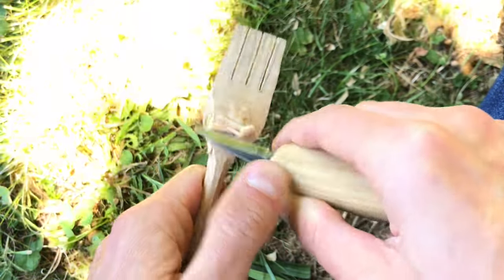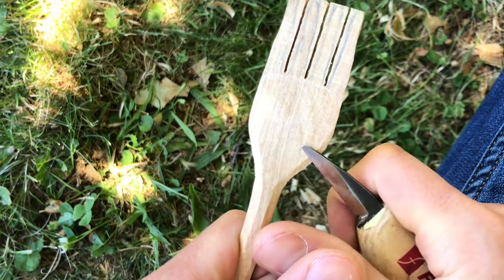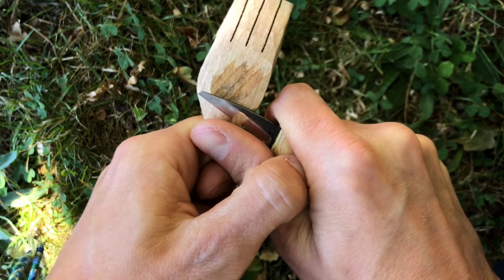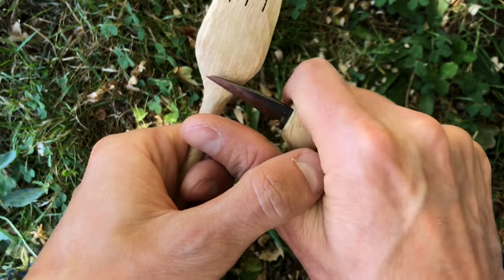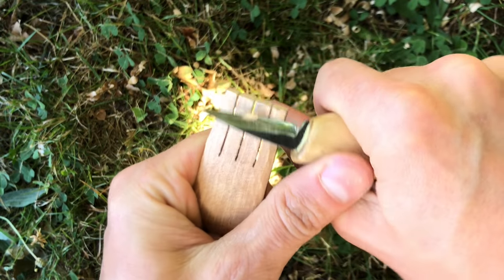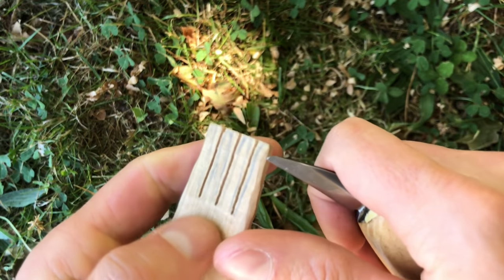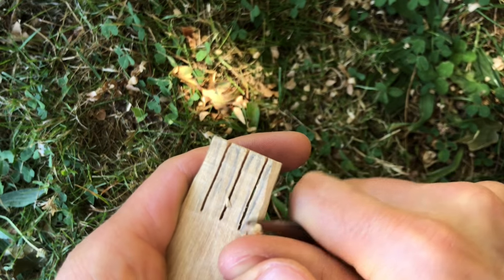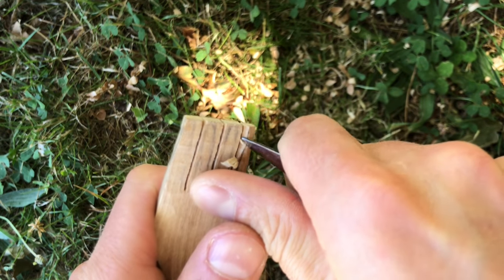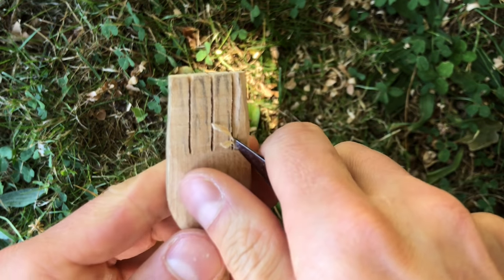When the handle is ready we can start to carve the fork. What we need to do here is carve the shape and make sure everything is smooth. For example, in the back I'm making sure everything will be smooth so I won't get splinters in my mouth when using it. I carve the sides with the grain, getting it ready for the actual fork tines. The tines are kind of like rounded sticks, and I'm using the tip of my knife, very gently rounding every single one of them with very small shavings.